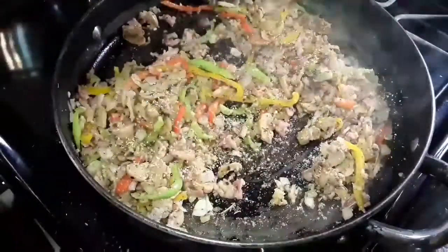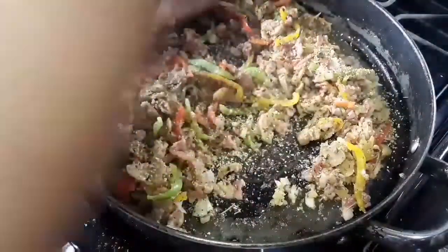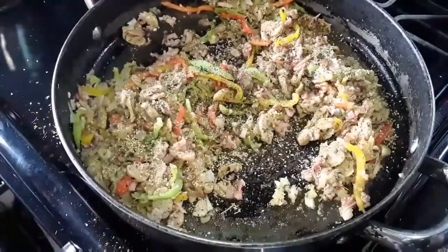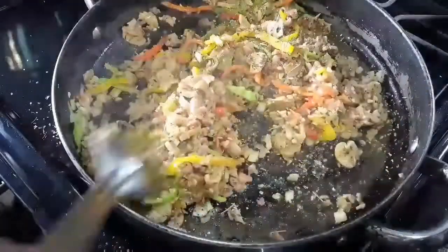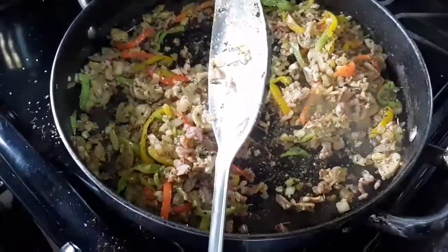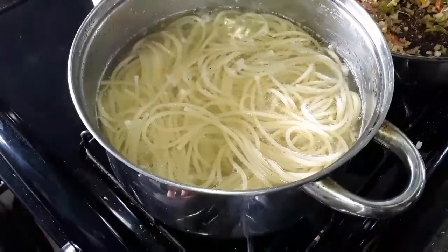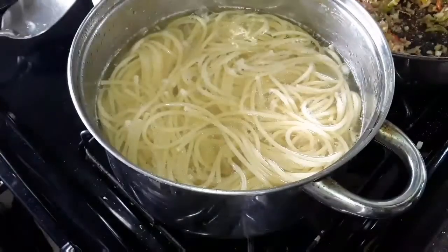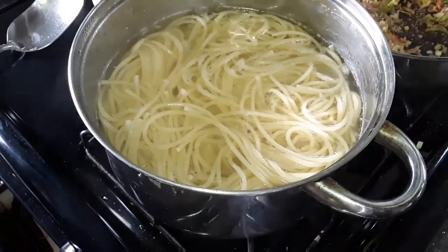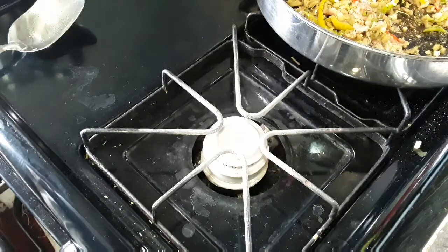I'm going to add my seasoning here — the perfect seasoning — and some black pepper, then combine this. The aroma is amazing. My spaghetti is finished. I'm going to let it boil just a little bit more, then take it off the stove and strain it, but I'm going to keep the water. Returning to this pot, I'm going to bring it to my front burner and we are going to continue.